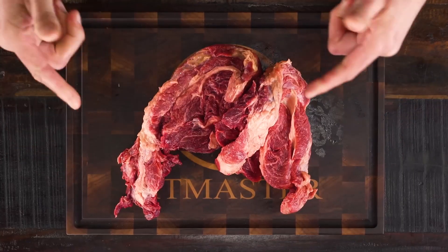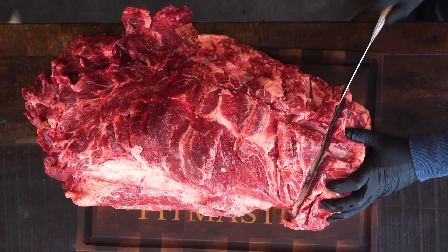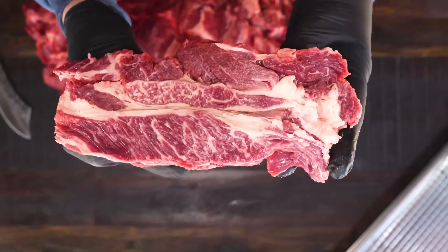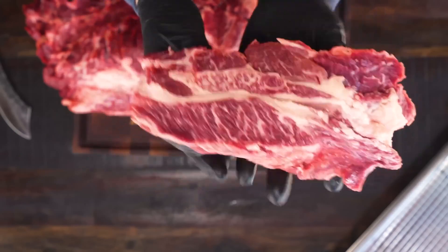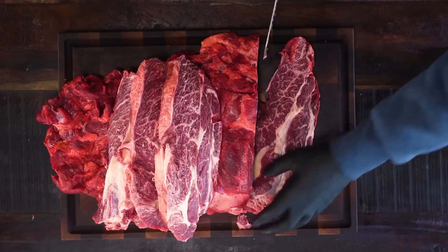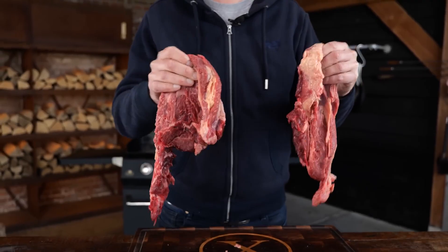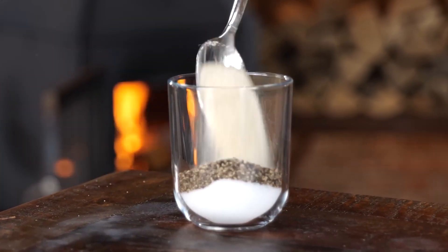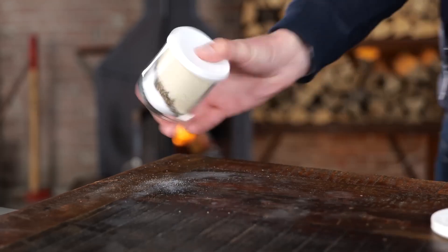These are two chuck steaks. I cut these two chuck steaks out of the primal cut myself, which makes these chuck steaks one of the cheapest you can find. If you need this, go to your butcher, ask them for the whole thing, cut up the steaks yourself, and you end up with these super cheap but very delicious steaks. First I'm gonna make the Pitmaster X Texas style beef rub — I've written that recipe down for you on the website, link is down below.